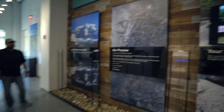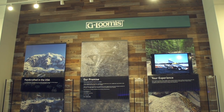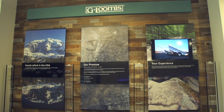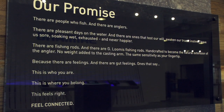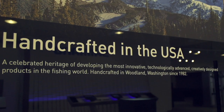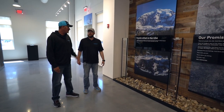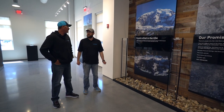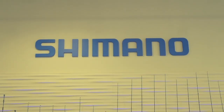G Loomis — as many people know, Shimano purchased G Loomis 21 years ago, in 1997. This is a display explaining the Loomis business. All the rods are still built and designed by Loomis — not a lot has changed. They're still handcrafted in Woodland, Washington. Tackle Warehouse did the factory tour up in Woodland a couple years ago. This display shows Loomis's commitment to being handcrafted in the USA and their commitment to quality.